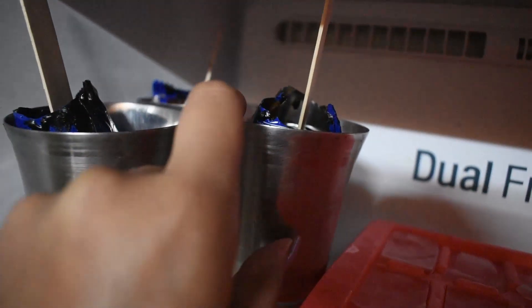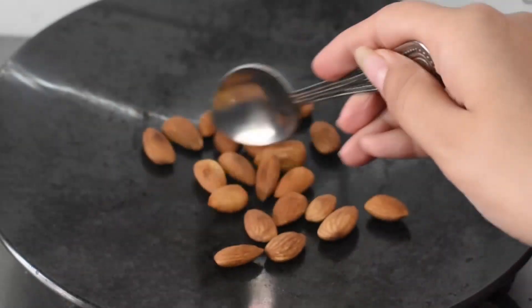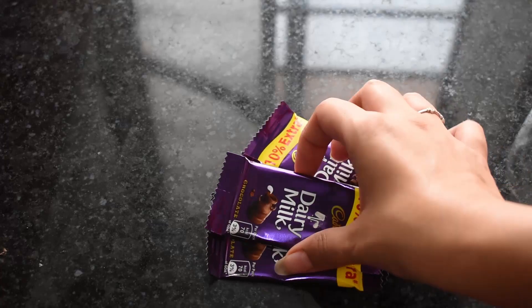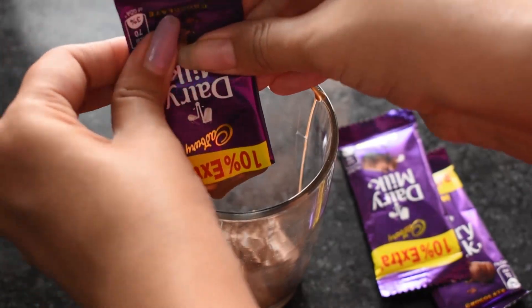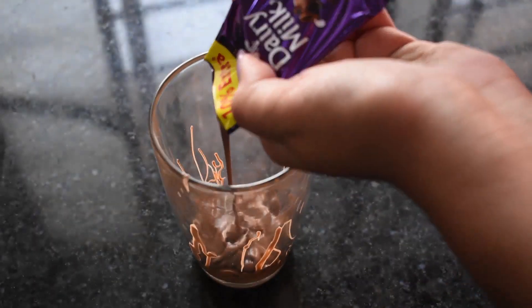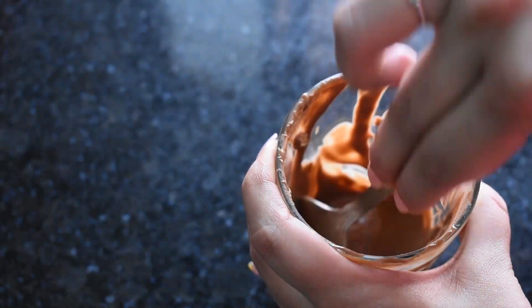Now we will put it in the freezer overnight so the ice cream sets well. We will put the chocolate coating on the bottom. Now I am going to take my chocolate coating for about 10-15 minutes. We will roast them for 10 to 15 minutes, then cut them out and remove them from the glass. Now we will add coconut oil and mix it well.